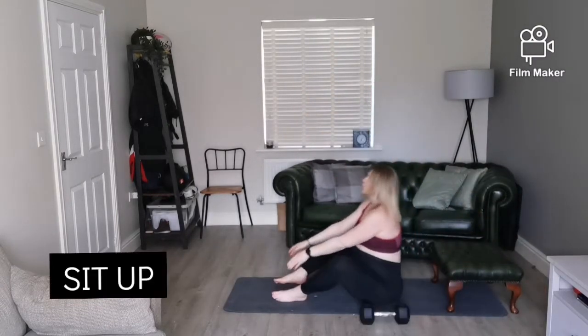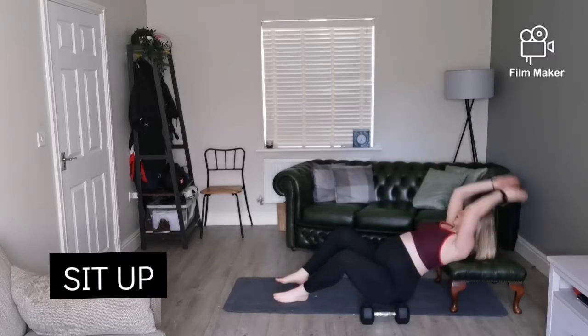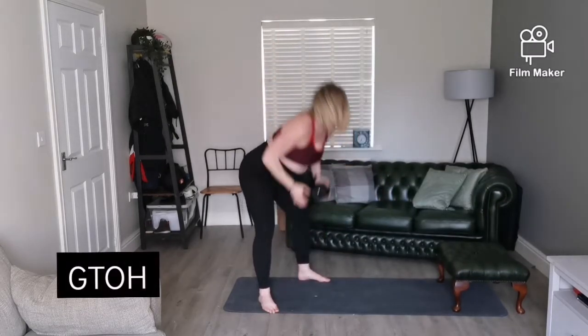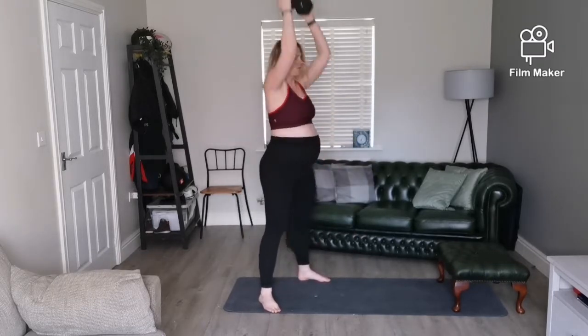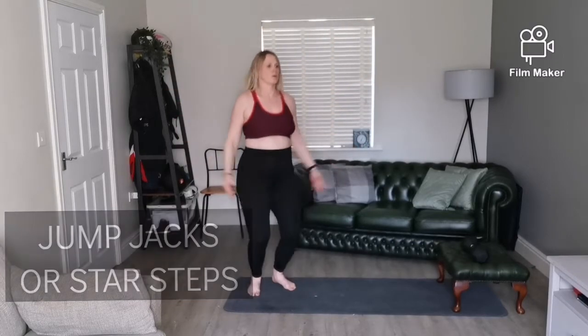After that you're going to see the sit-up. I am using a bench just because I'm pregnant and I cannot do full sit-ups, but it's a nice alternative. Then we've got the ground to overhead, and after that either the jump jacks or the standing star steps.